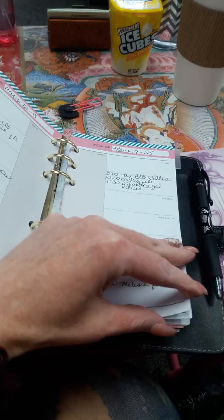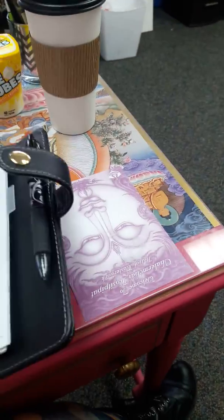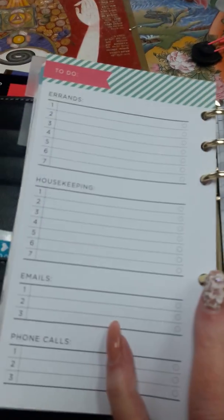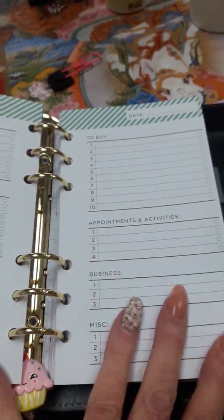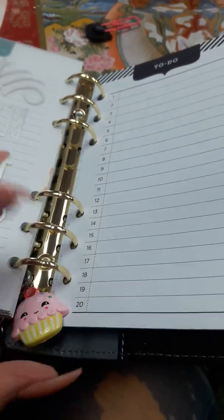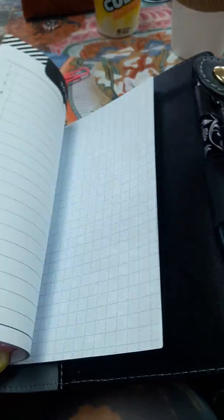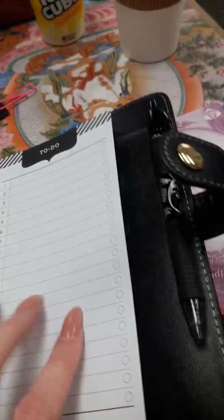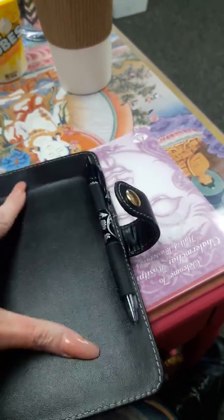I haven't decorated anything yet but I kind of dig it. I've got a section for my calendar and appointments, a section for lists, errands, housekeeping, emails, and phone calls. This page should probably already be full because I've got a lot to do today. Then it's got bullet lists in the back and monthly goals. The dividers and this to-do section came with the agenda, as did my cupcakes charm hanging on there.